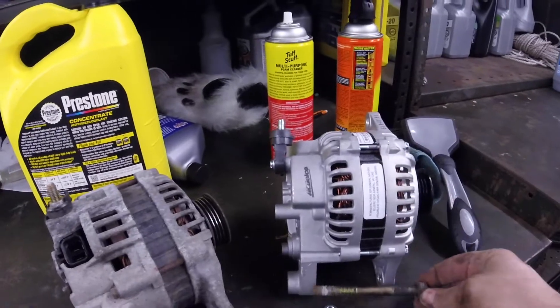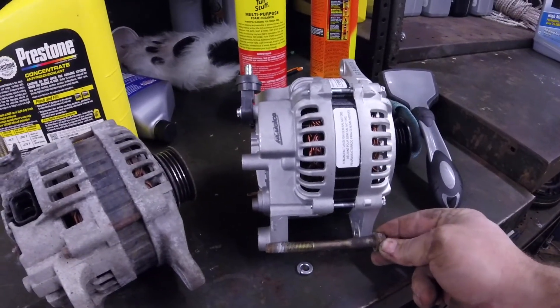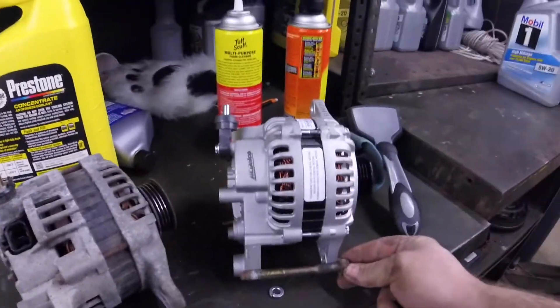I'm going to a hardware store to get a bolt because this one is literally a millimeter too short. So I'm going to go get a bolt and we'll be back. Shout out to Home Depot — I just got the right bolt, and I got a new multimeter because my multimeter is from Harbor Freight and it's sketchy, so I figured I might as well get a nice one.